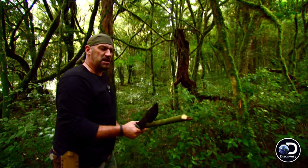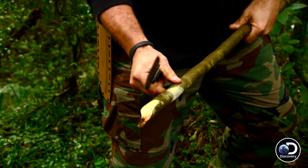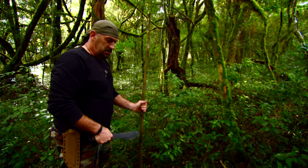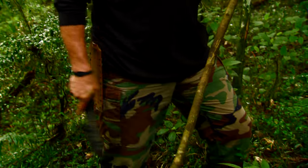If I run into anything bigger, I'm going to cut this into a nice spear point. So I've got a double-business spear here — snake end, spear end. Now I'm going to make one for Jeff.